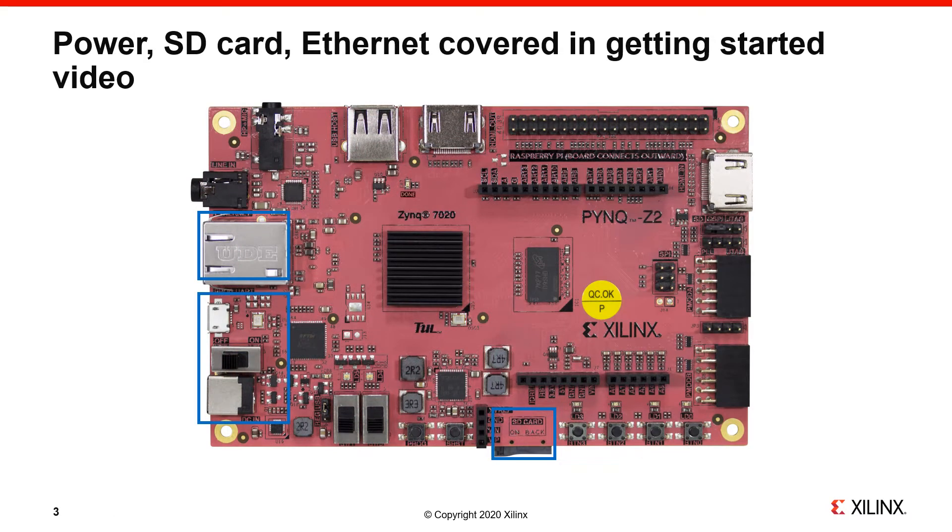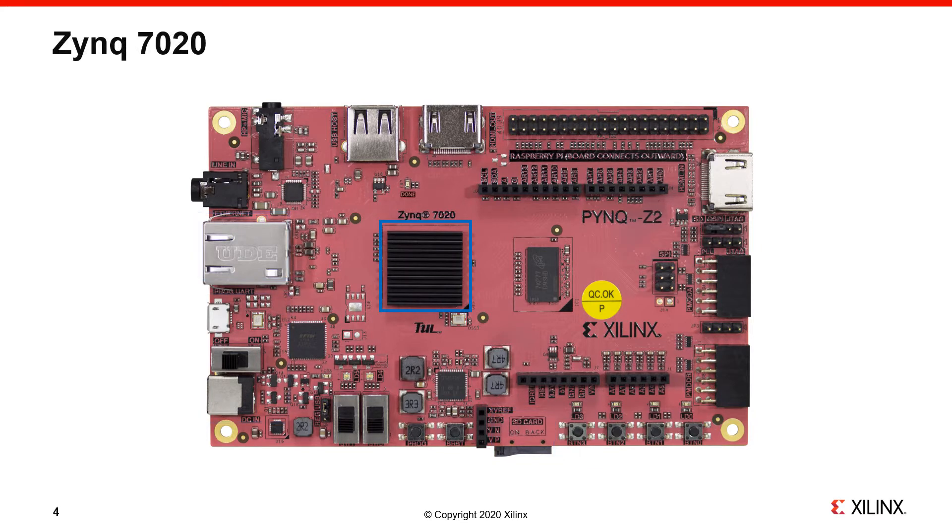Power, SD, and Ethernet are covered in a PYNQ Z2 getting started video, so I won't go over these again, other than to mention that we will boot the board from an SD card and use the Ethernet to connect to and control the board.